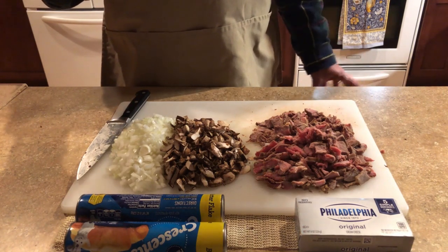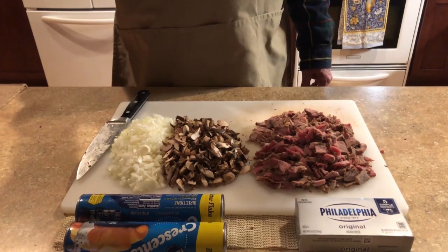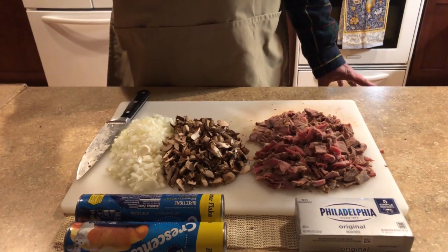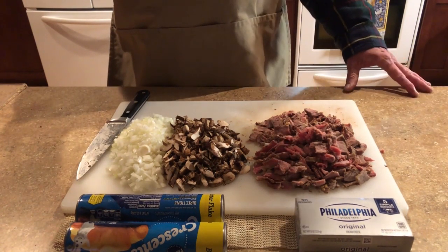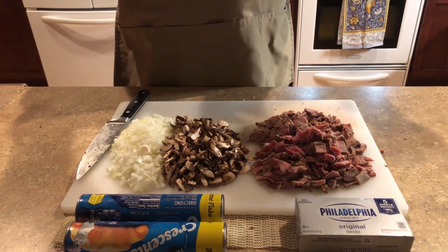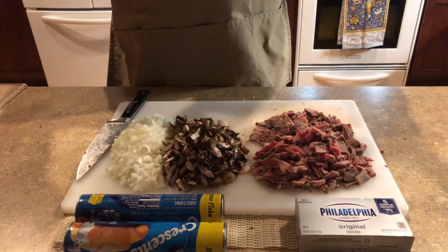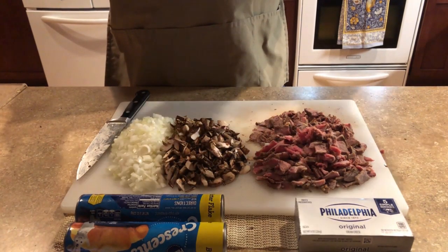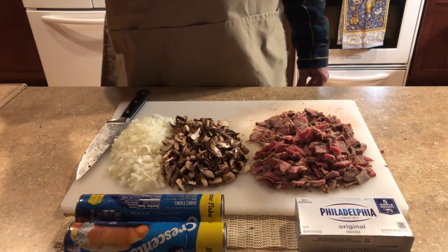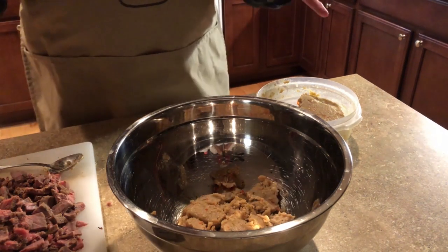You can take the crescent rolls and make a ring — like a wreath — or make individual ones. You get about eight pieces per package, so you can make that into a ring or make them individually. I do both.